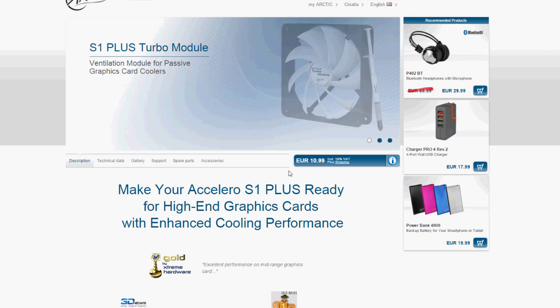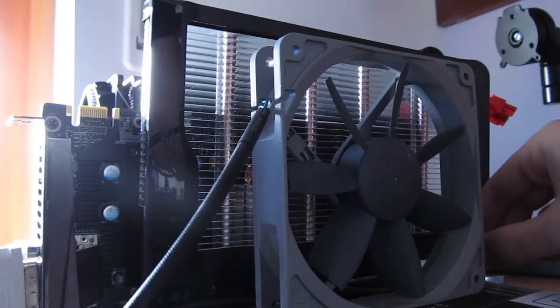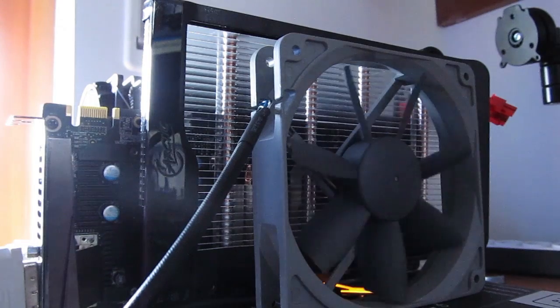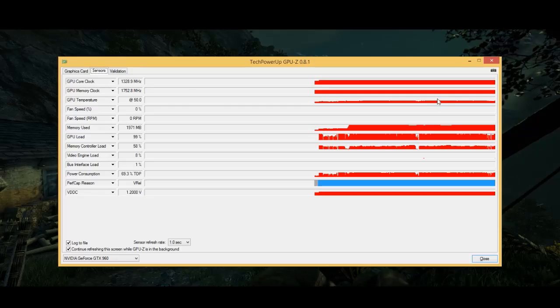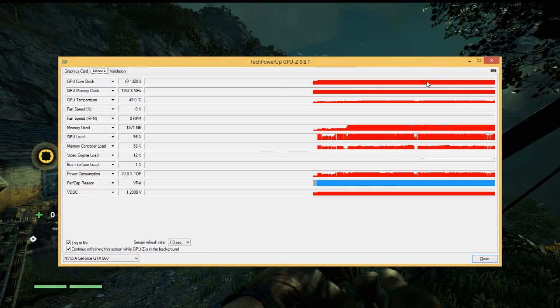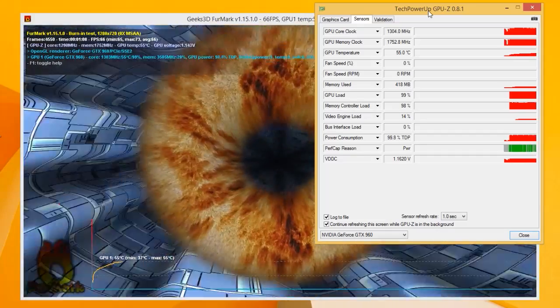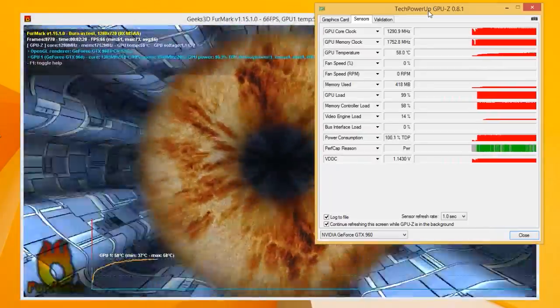If you have a well-ventilated case you should get much lower temperatures, and we actually proved that by taking a 1200 RPM PWM fan from Noctua's Redux series and placing it a few centimetres away from the S3. We got really impressive numbers: under 50 degrees Celsius while playing Far Cry 4, and just below 60 degrees Celsius in Furmark stress testing.